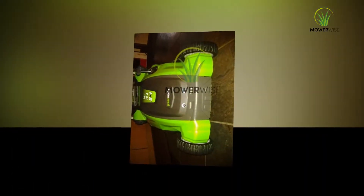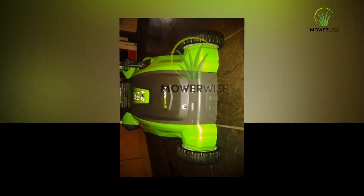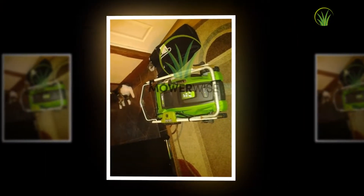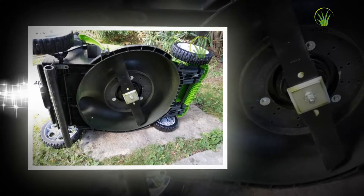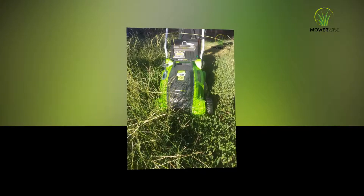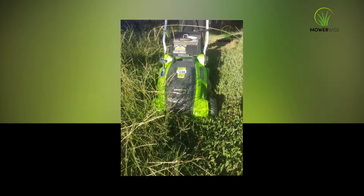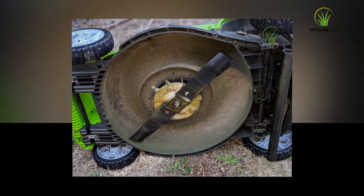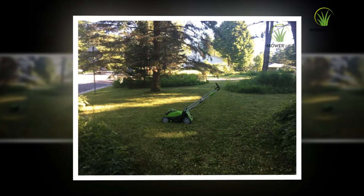The Greenworks Mower 25302 includes two different cutting blades which rotate in opposite directions, efficiently shooting grass clippings back into the grass catcher on the rear of the unit. This resulted in exceptional mulching when the mulching plug was in place and a very clean cut across the full 20-inch cutting deck in both mulching and non-mulching modes. The mulching blade sliced grass on both the fescue and St. Augustine lawns into such tiny pieces that no grass clippings were visible after mowing.